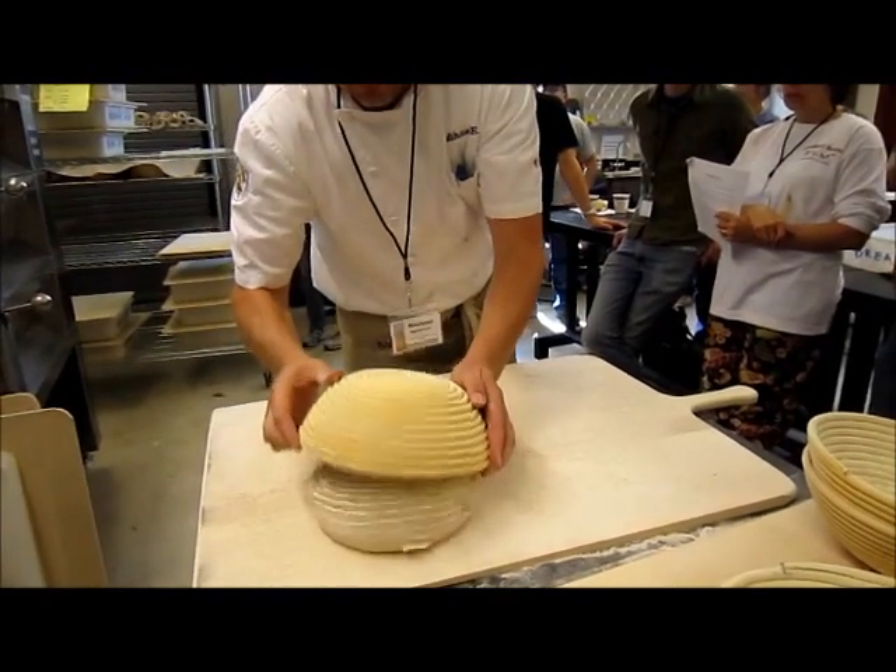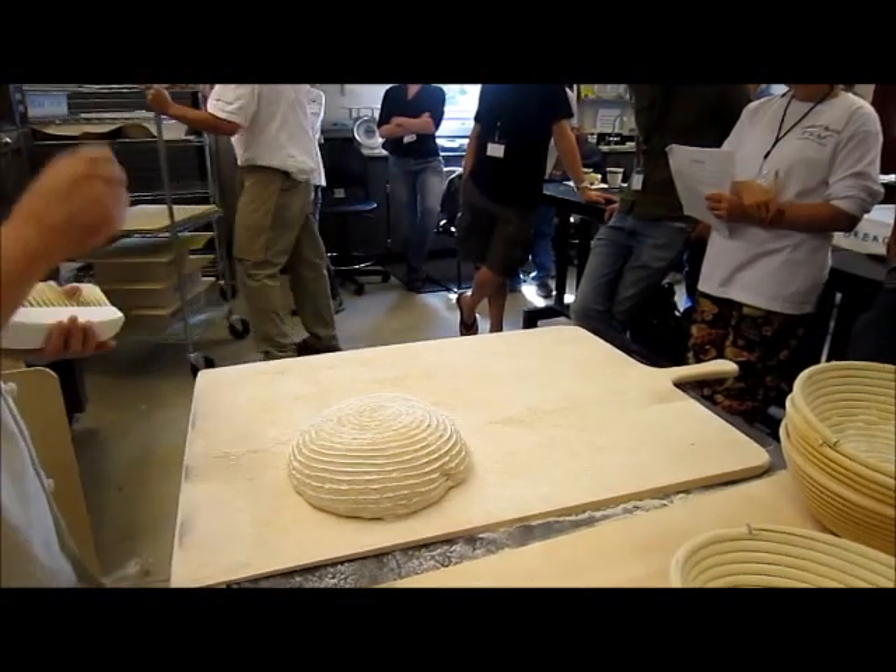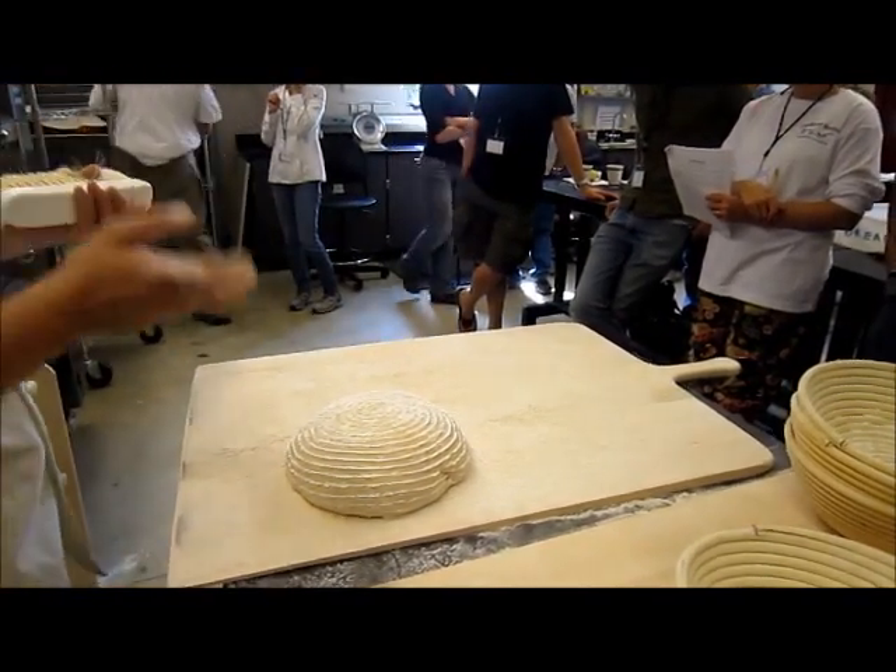We'll talk about it when we get to baguettes also — if you score a baguette too deep, it's just going to be flat. If your cuts get too far on the sides, it's going to be flat.